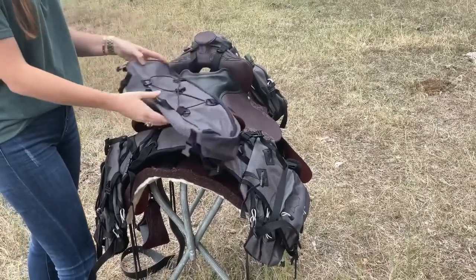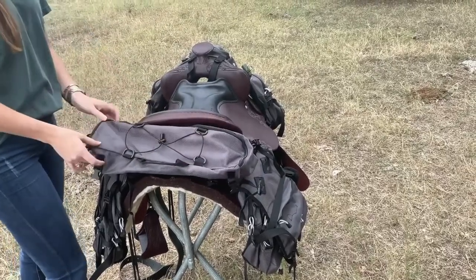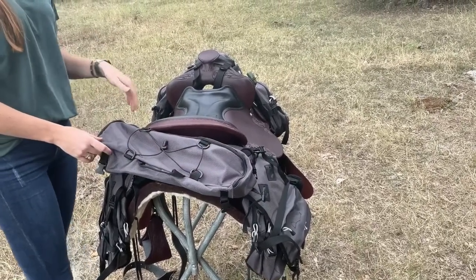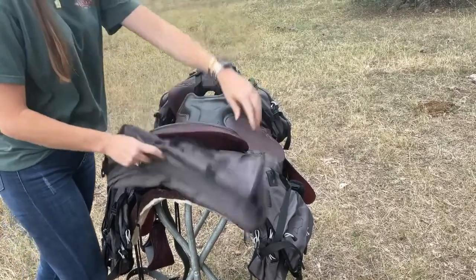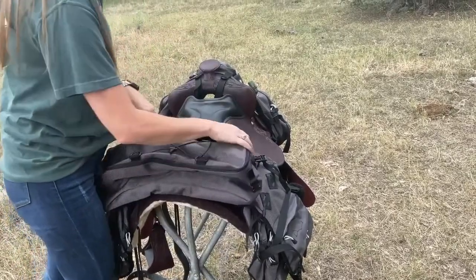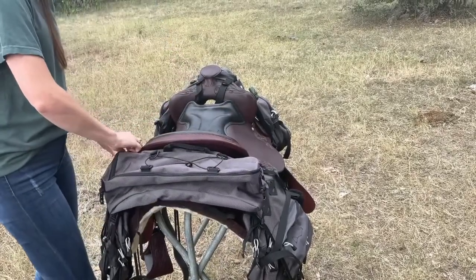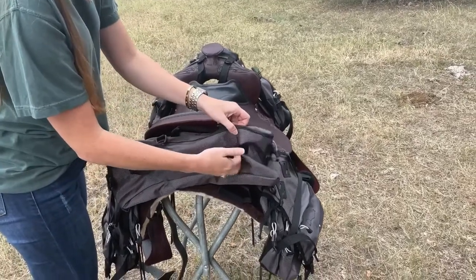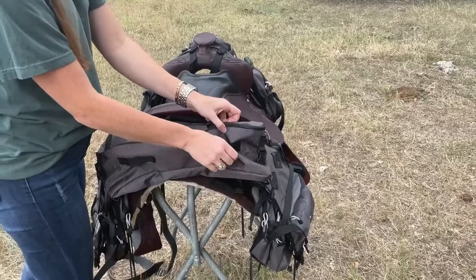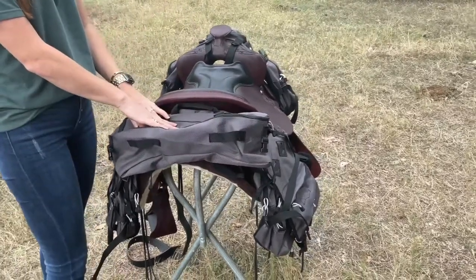When you get your cantle bag, it's going to come attached in a default orientation, which is totally fine. If you want to access your zipper while riding, you can leave it as attached. We like to de-attach it and turn it around to face the opposite direction. By reattaching your cantle bag facing this opposite direction, you're able to utilize the hooks on the back. I like this better so I can attach any additional tools or items that might not have fit in my saddle bags or cantle bag to begin with.